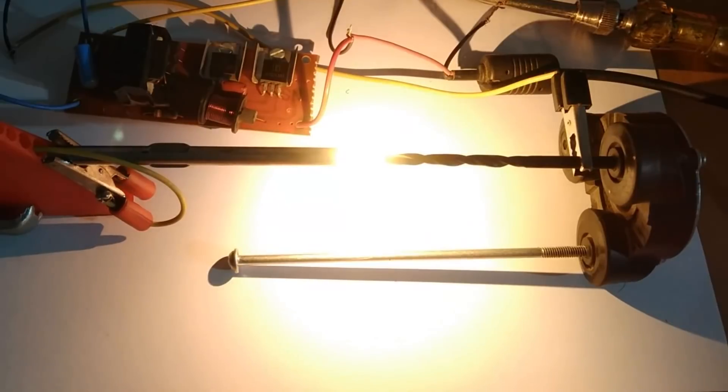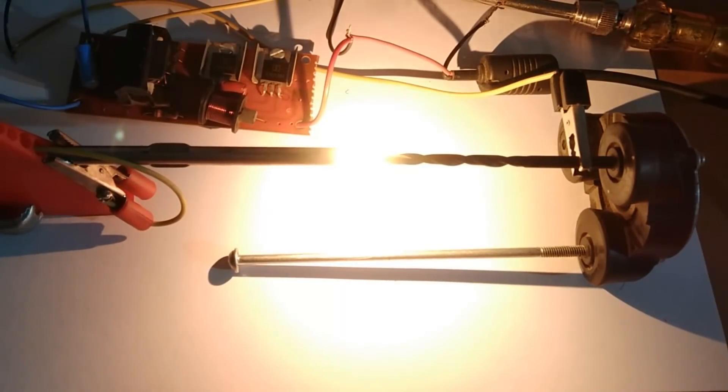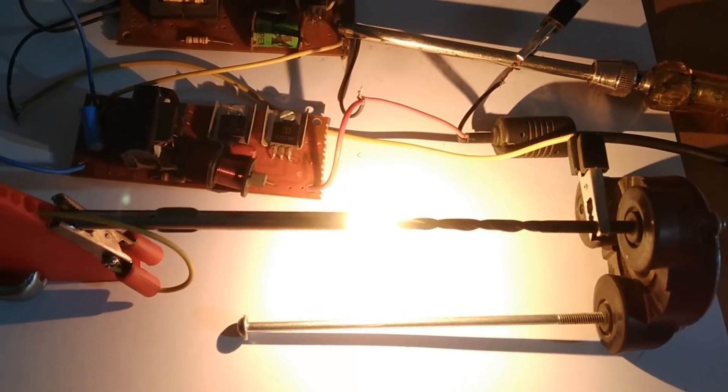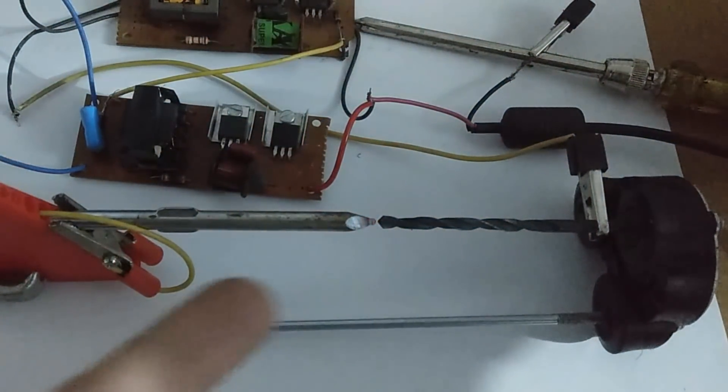That's the fireball I was talking about. The current is so high that it is melting both terminals from their tips. It is really beautiful. The arc circle is really big and that's why I call it the fireball.